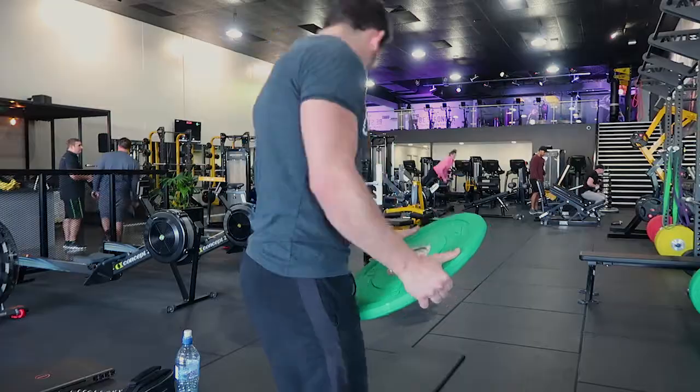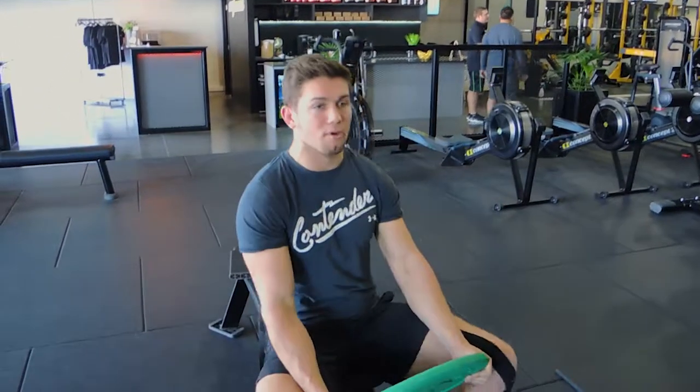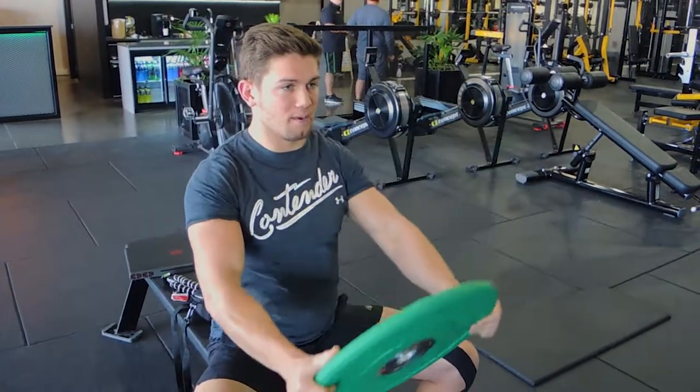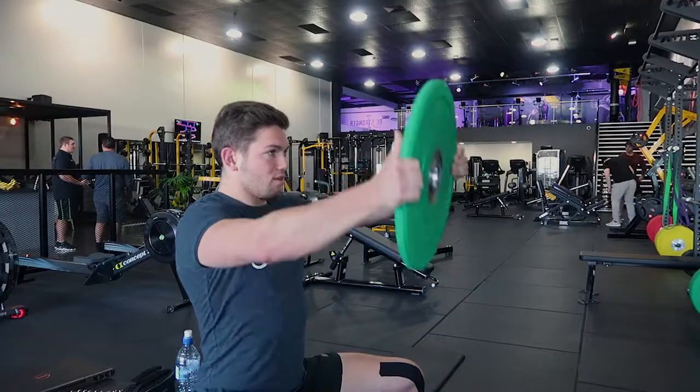If I specify seated, I do want you to sit down when you're doing this movement — only if I specify particularly seated. Then you're just sitting down, raising up, and controlling the weight. Raising up and controlling down. That, guys, is a plate front raise.